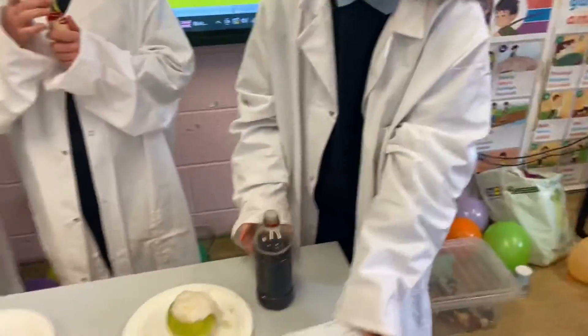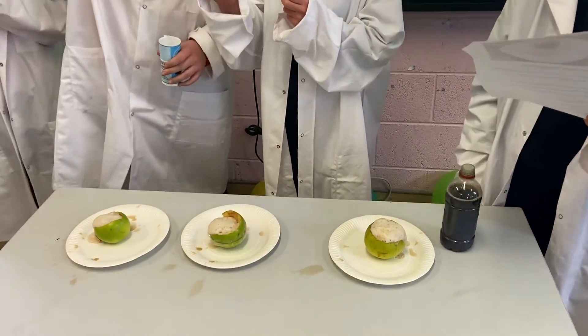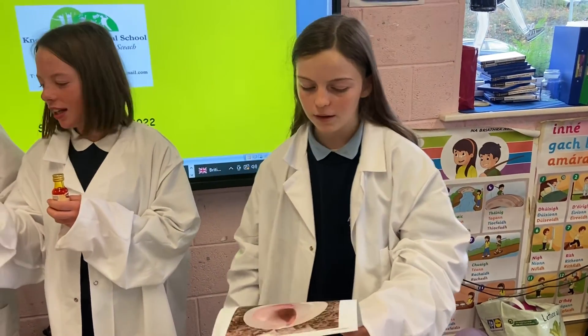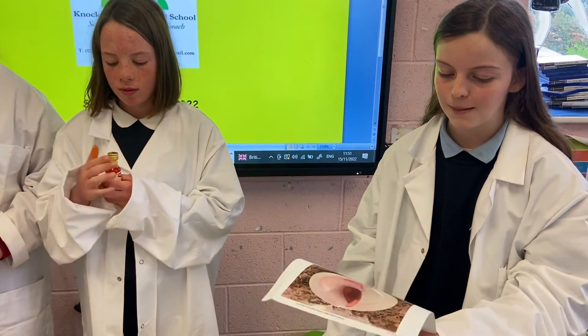As explained in the Lego volcano experiment, the chemical reaction between the baking soda and the vinegar is what causes the eruption. When you combine an acid — the vinegar — and the base — the baking soda — together, carbon dioxide is formed. The carbon dioxide gas makes more and bigger bubbles that flow out of the apple core.